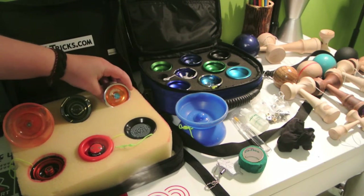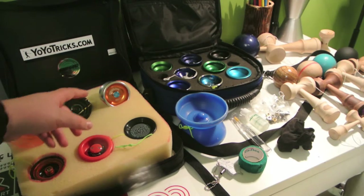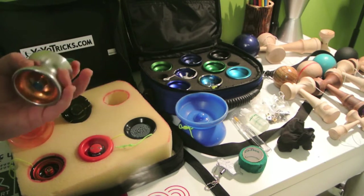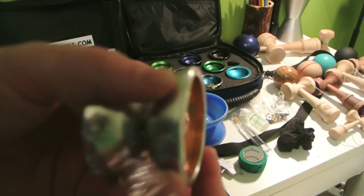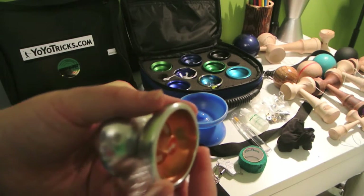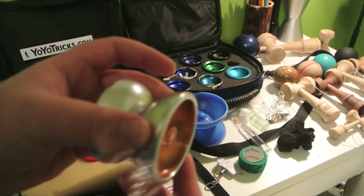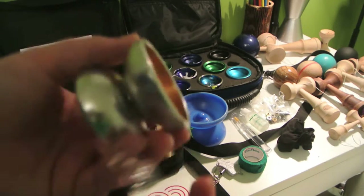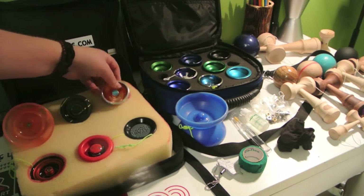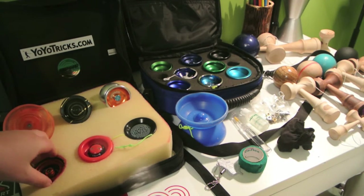Next yo-yo is my Duncan Metal Drifter. This is my very first yo-yo — this is what got me into yo-yoing. Look at all those dings around the edge there. The camera never focuses, but you guys probably already know that. Anyway, that's my Metal Drifter — it's got a lot of scratches, really old.